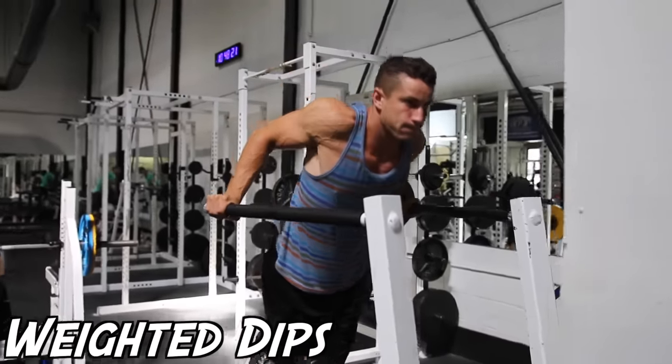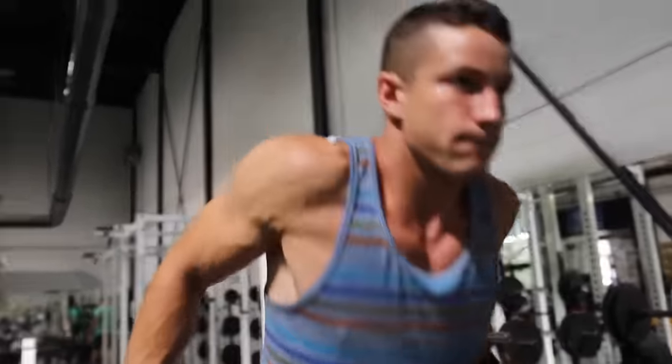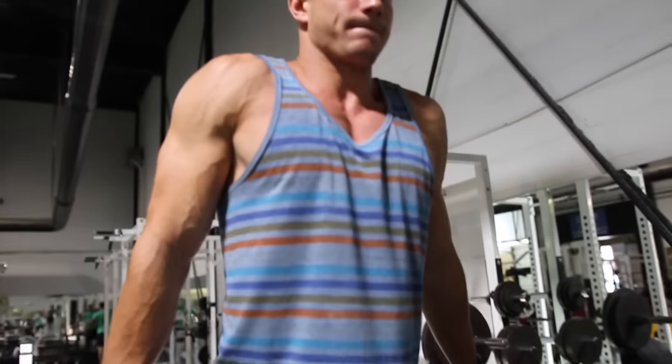Exercise number three, we have weighted dips. This is a staple in Phil Heath's training routine. It's very important to stay upright and not lean too far forward, so that you can focus more on the tricep and less on the chest.